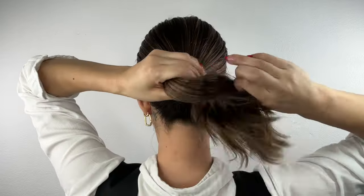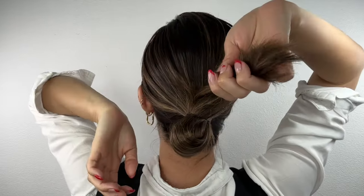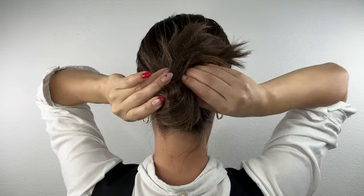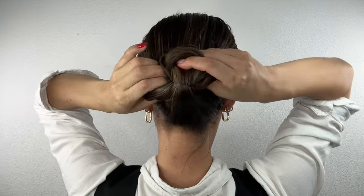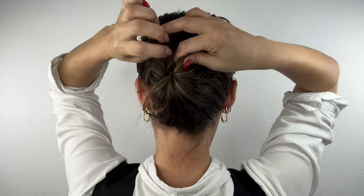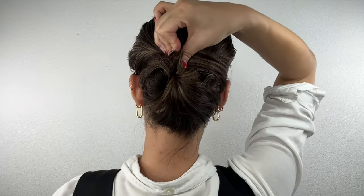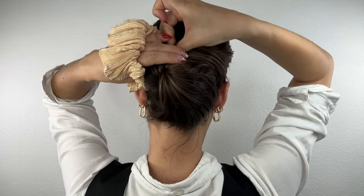Before starting, I've already applied oil into my hair. Gather all your hair and create a bun, ensuring the tail part is facing upward. First, tuck the tail part, then tuck the bun itself. Next, gather the hair from the outside starting from the bottom and wrap it around the bun you just tucked in.